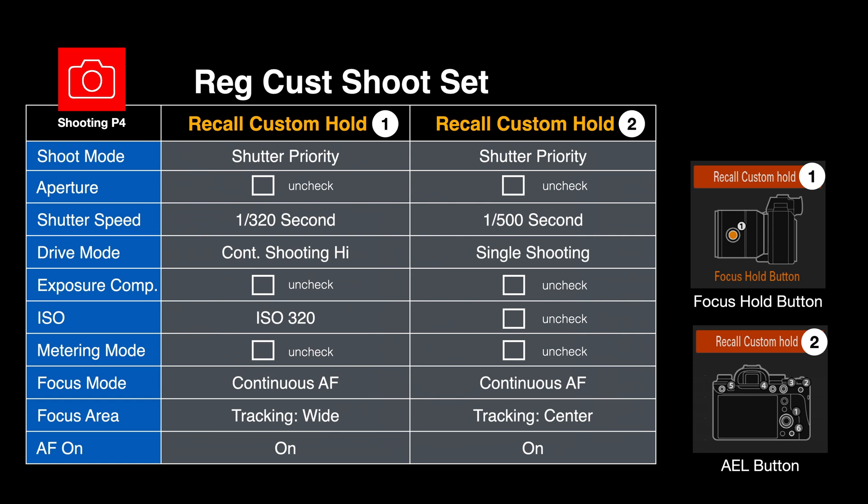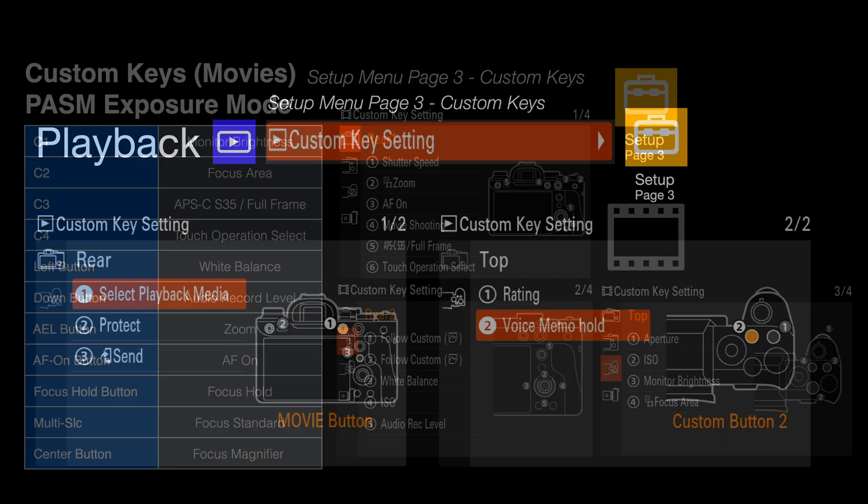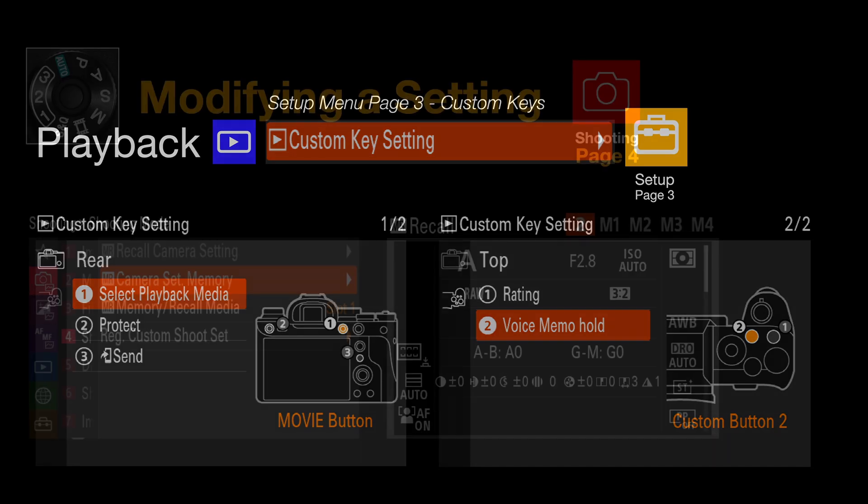I've also got a recall custom hold for when I need to lower the shutter speed and go into single shooting because the action has come to a temporary halt. Check out my custom keys — I've got different setups for stills, movies, and playback. I do like using the voice memo feature: if I need to record a particular name from a parade, demonstration, or sports meet, I just talk to the camera and that voice memo is recorded with the individual file.